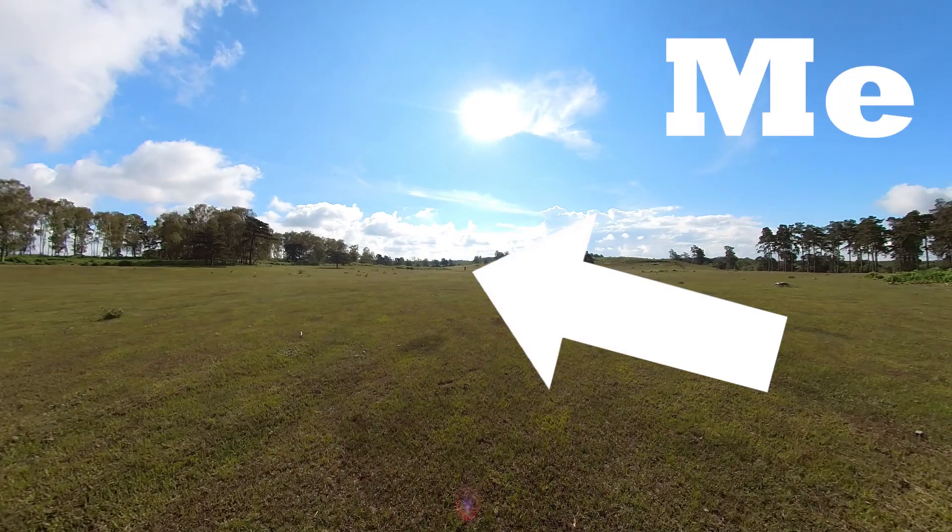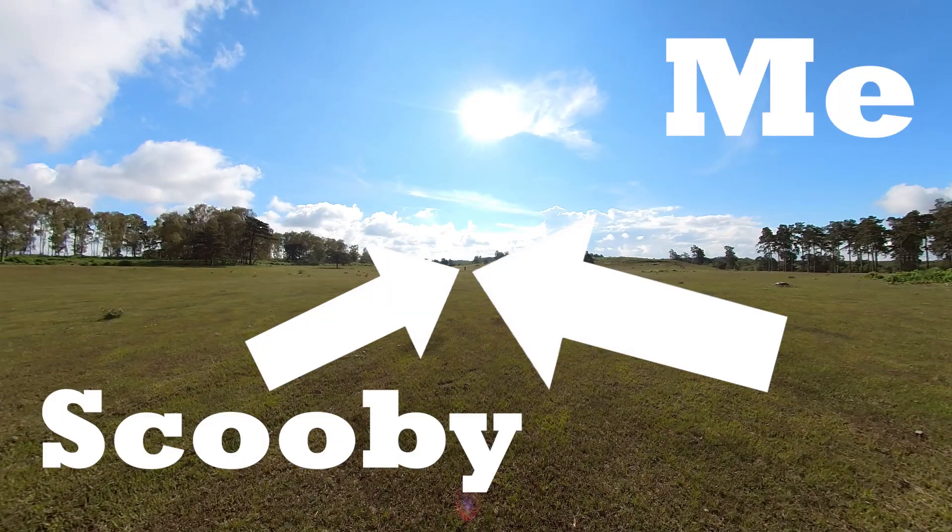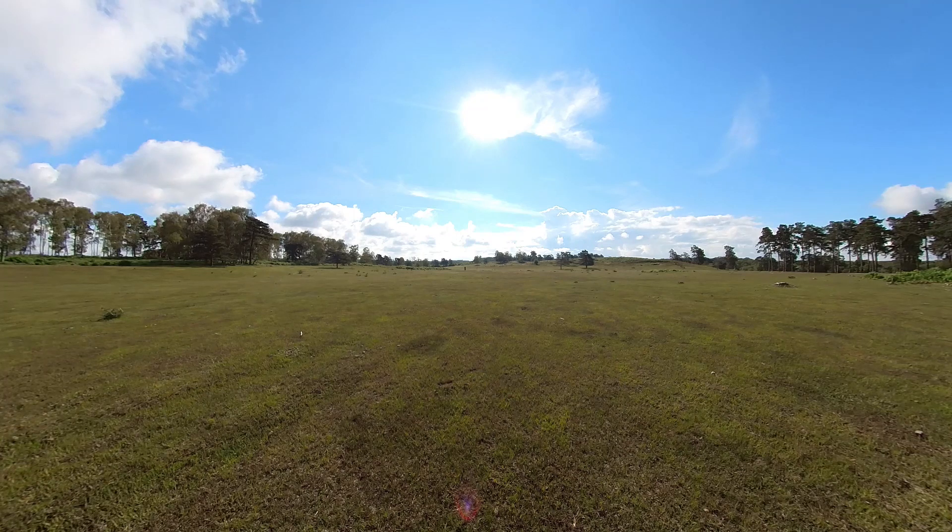This tiny spec here is me and this is Scooby, and I'm around 80 meters away from the 1X2, filming with the Rode Wireless Go radio mic. It's my favorite wireless mic for 360 cameras, and even at this distance the sound is really impressive.